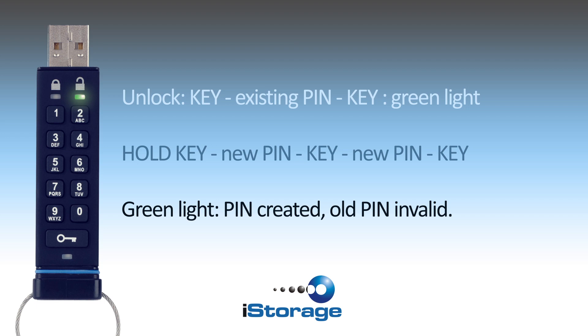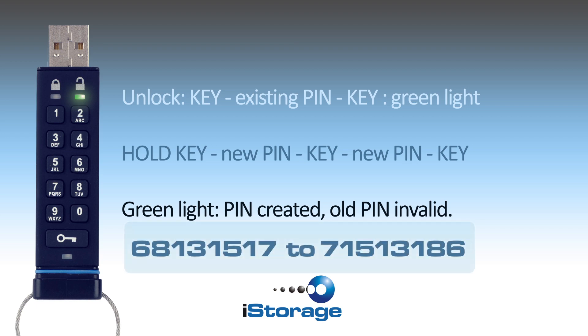To demonstrate how simple it is, I will change my pin from 68131517 to 71513186.